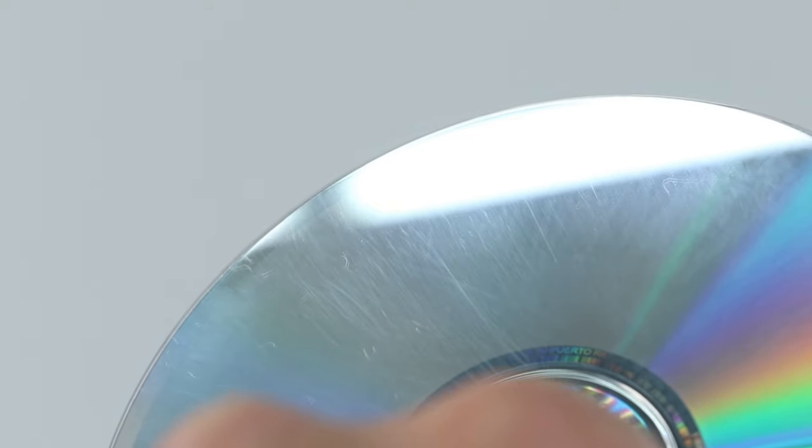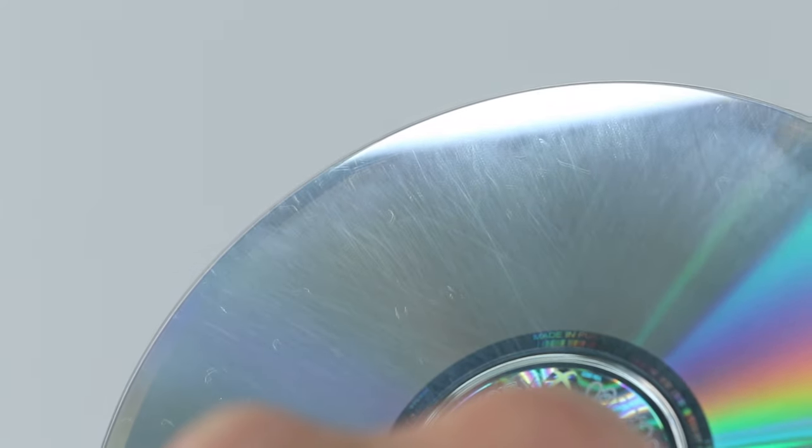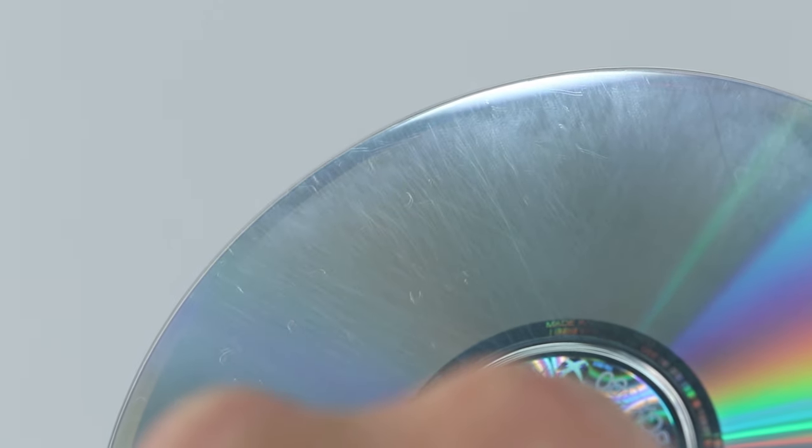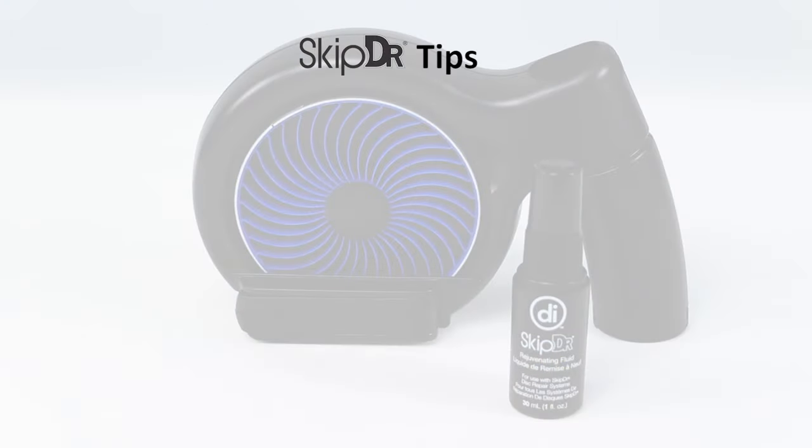After completing the buffing stage, your original scratches will be reduced in severity or removed completely and your disc will have a light radial pattern. This is normal and shows where the SkipDoctor has resurfaced the disc.